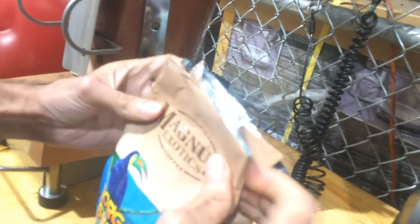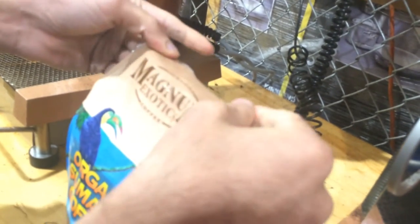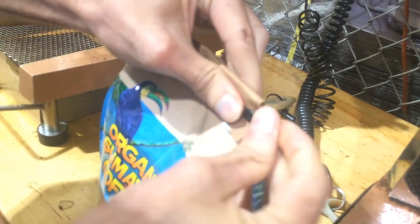Now we are going to use this coffee in Mr. Coffee. We are going to brew it in Mr. Coffee at home. All ready to pack up again.